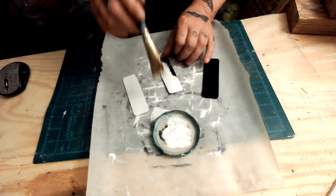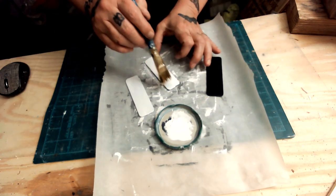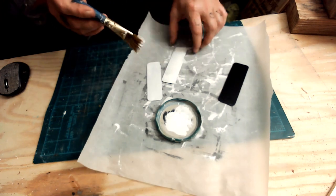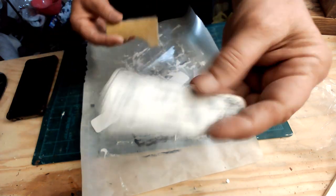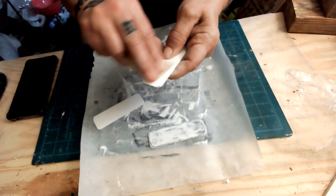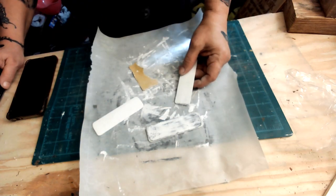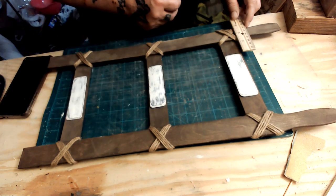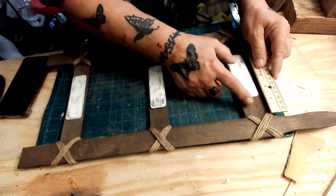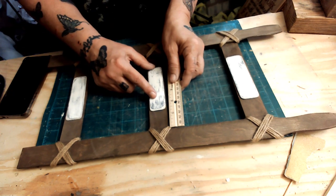I picked out three words from the Dollar Tree rub-on transfers: family, friends, and forever. After I get these pieces distressed really well, I'm going to transfer those onto each piece. The middle one is a bit wonky — I don't know why.